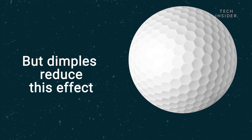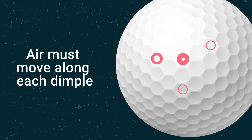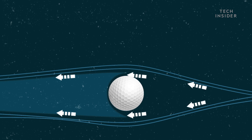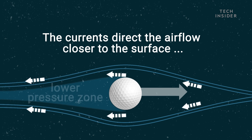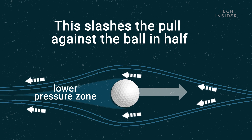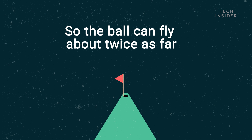The dimples reduce this effect. Air must move along each dimple, creating tiny currents that change airflow around the ball. The currents direct the airflow closer to the surface, which reduces the size of the low-pressure zone. This slashes the pull against the ball in half, so the ball can fly about twice as far.